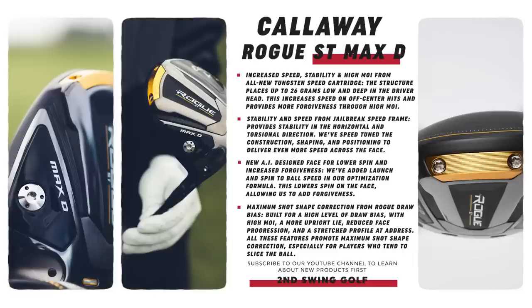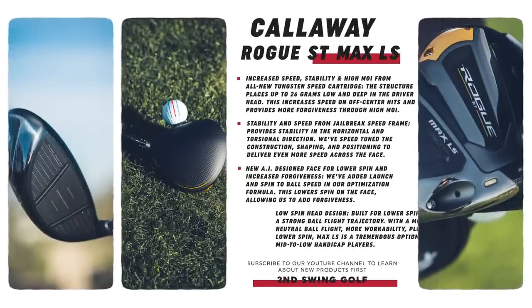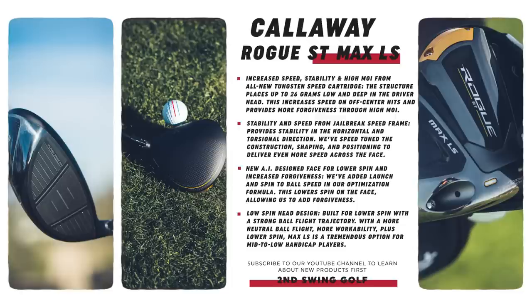In the Max head, you have 26 grams in that tungsten speed cartridge, placed all in the back — most stable, most forgiving. The Max D has 20 grams in the back plus extra weight in the heel to promote that draw bias. The Rogue ST Max LS has a 23-gram weight in the back, promoting some low spin but also some forgiveness. The Triple Diamond has 20 grams with some weight forward as well. All the weight is positioned precisely to provide different trajectories and ball flight characteristics depending on what the golfer needs.